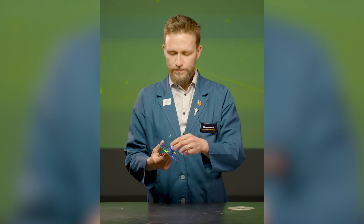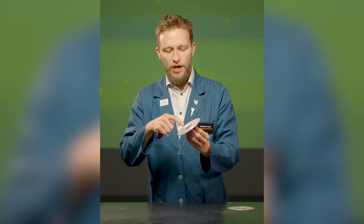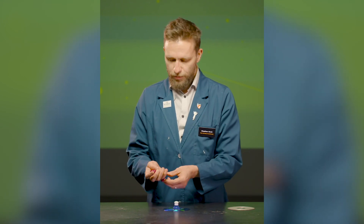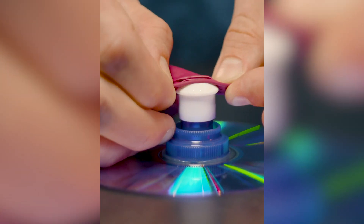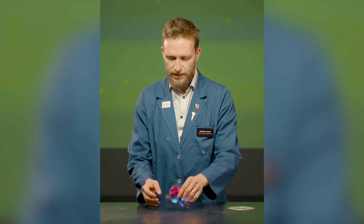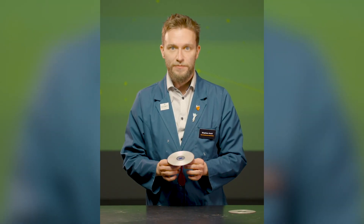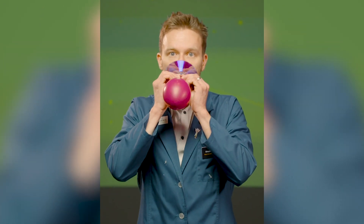And the last thing you'll need is a balloon. What we're going to do is glue this top onto the middle of the CD with some hot glue. Then you're going to put this balloon on top of the spout. My spout is pulled open right now, which means I can inflate the balloon.